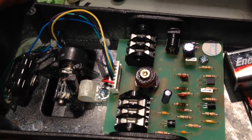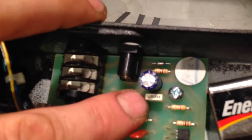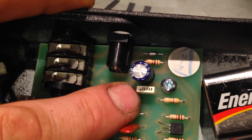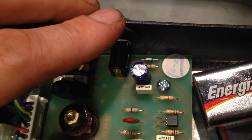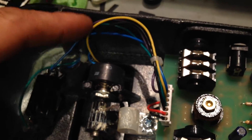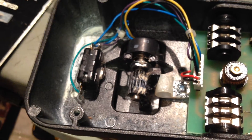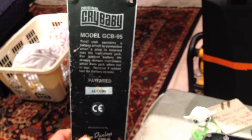Maybe it has something to do with reducing noise. But if anyone knows what these components are here, it'd be nice to know. It says 0.22J63, I guess. Pretty good wiring job there, and then your connector and switch. This is the bottom that screws on and off with the feet. It's a Crybaby model GCB95 — don't know the year.